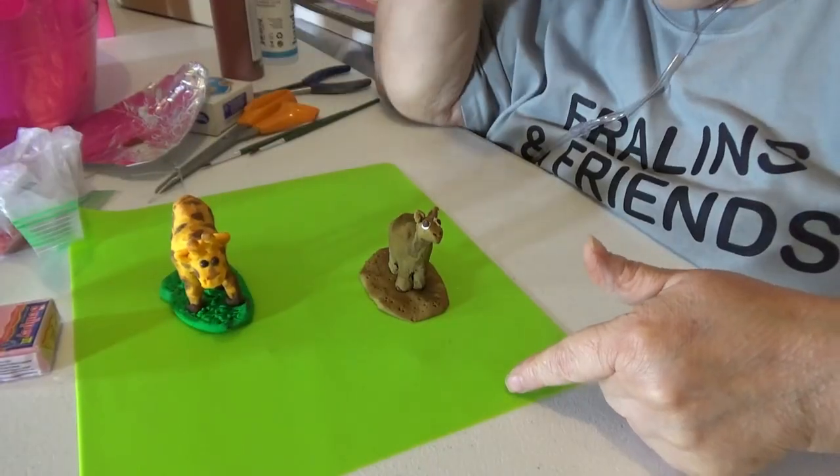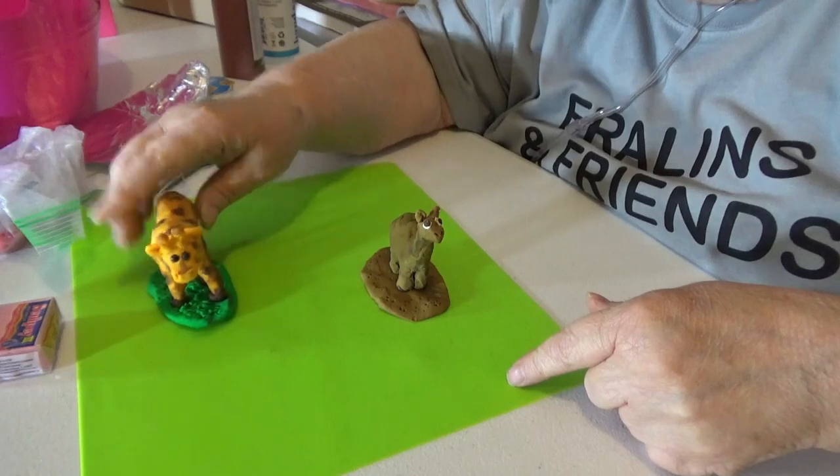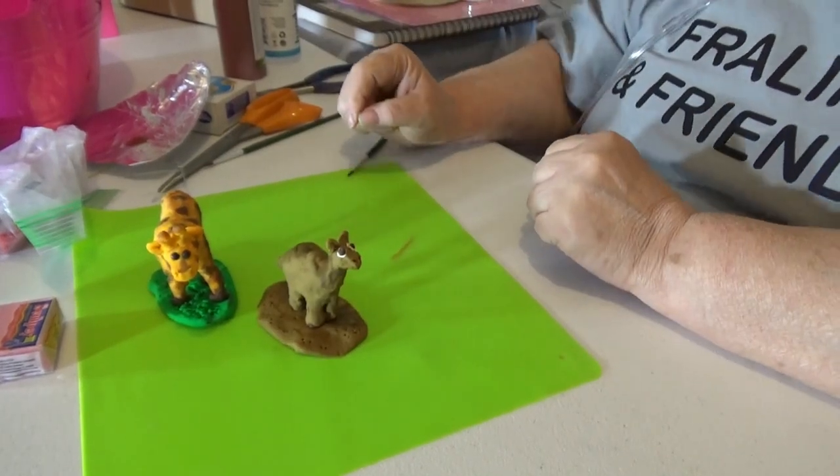I think you'll agree it's a good idea. I gave them bases — so now the giraffe will stand up. And I gave the camel a base as well. I want to do the same with the others.